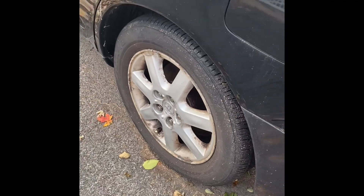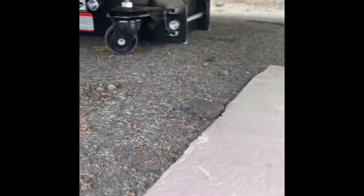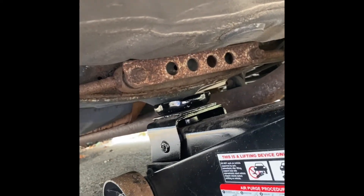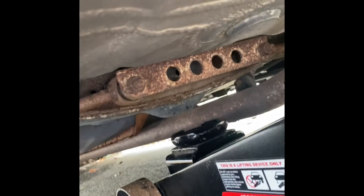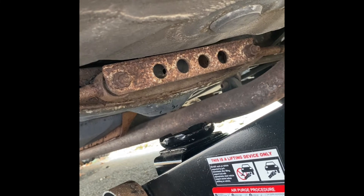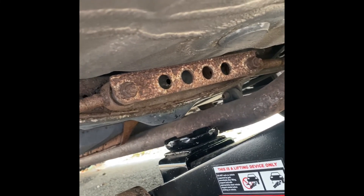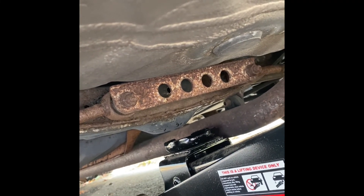Once you've got the lug nuts broken, the next step is to jack the car up. You want to position the jack in a place where you're getting it right on the frame. You can see the jack is right there — there's a little mark, that's the car's frame. You want to start jacking the car there so you have a nice balanced lift.